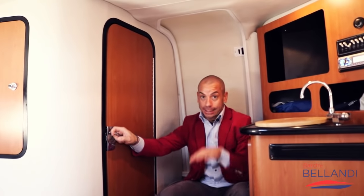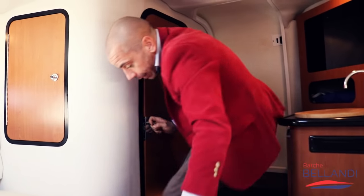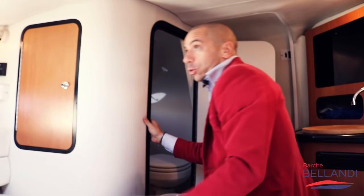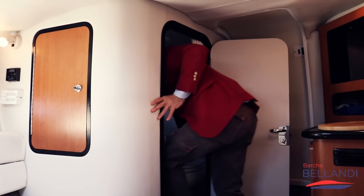Non è tutto: letto, cucina, salotto, ma abbiamo anche il bagno. Entrando in cabina sul lato destro, troverai questa cabina bagno, che è veramente larga. Le altezze sono sempre quelle di una barca sportiva, ma lo spazio e la larghezza interna è veramente considerevole.